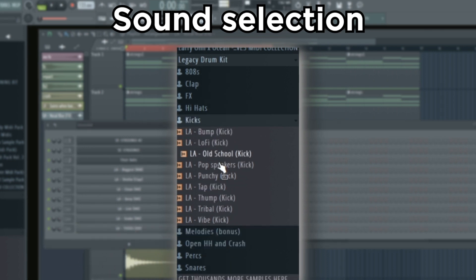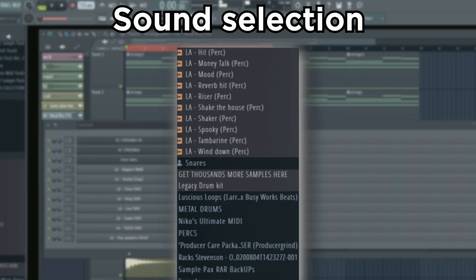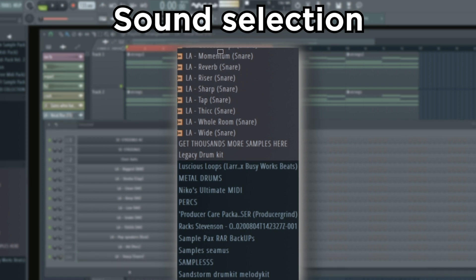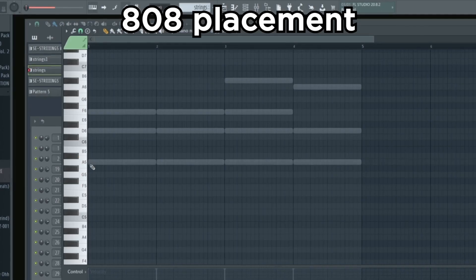Let's find a nice punchy kick, some percussion, a nice sharp choppy snare, and a second snare for some variation and ghost notes. Now let's start writing the 808 pattern.